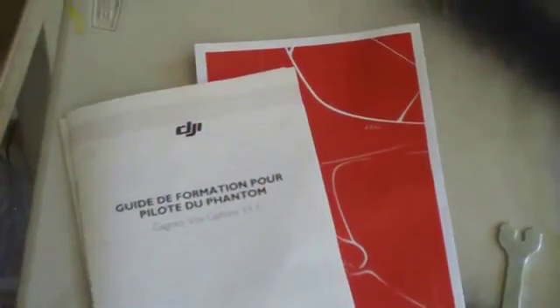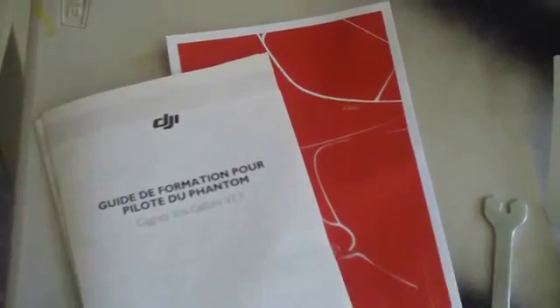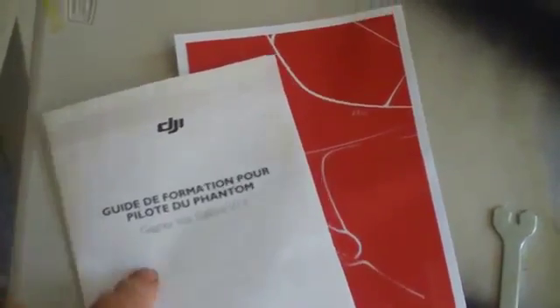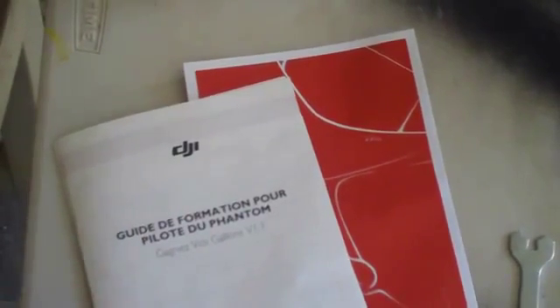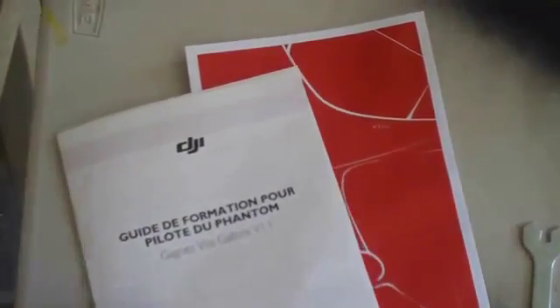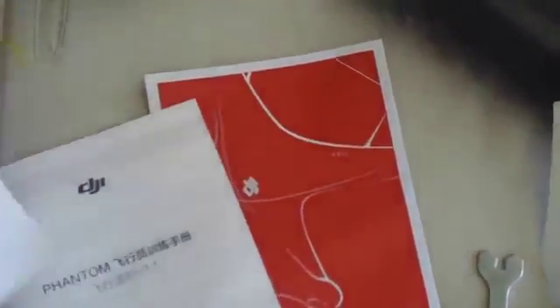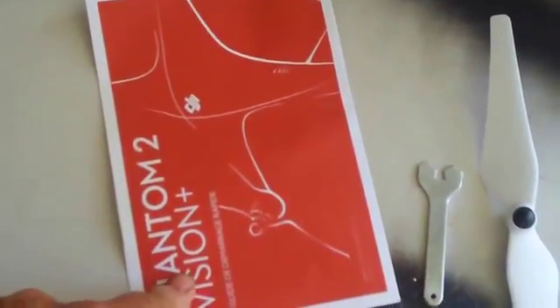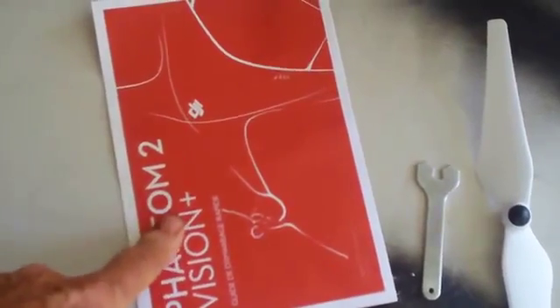First of all, you'll get a bunch of paperwork and all kinds of manuals with your Phantom. The first ones you can get rid of are all the ones in a different language — French, Chinese, Spanish, and so on. Unless you speak it, just chuck them in the trash. The other thing you want to look for is the quick start guide — that's this red folder right here. That'll get you into the air very quickly.